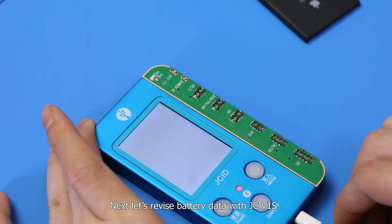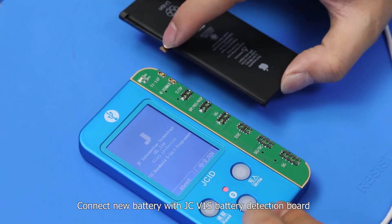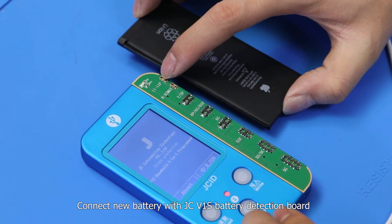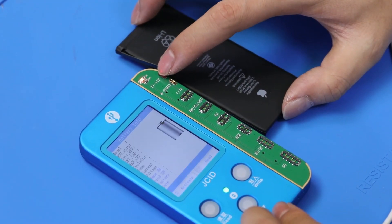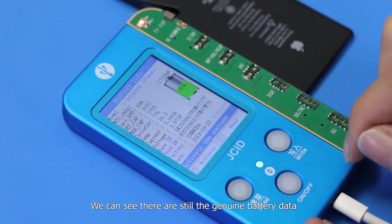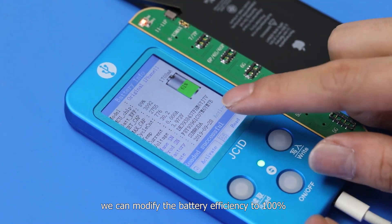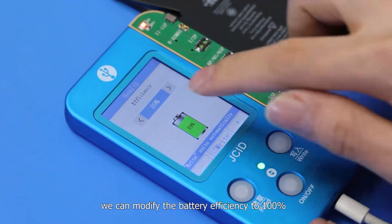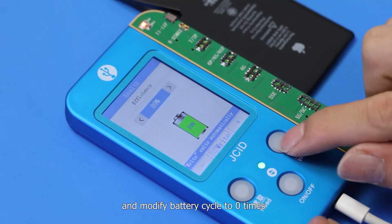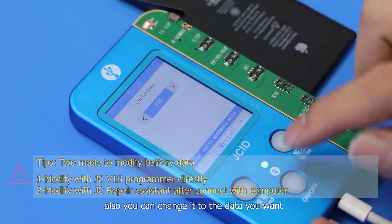Next, let's revise the battery data with JCV1S. Connect the new battery with the JCV1S battery detection board. We can see the genuine battery data is still there. Using three different buttons, we can modify the battery efficiency to 100% and the battery cycle to zero times. You can also change it to whatever data you want.